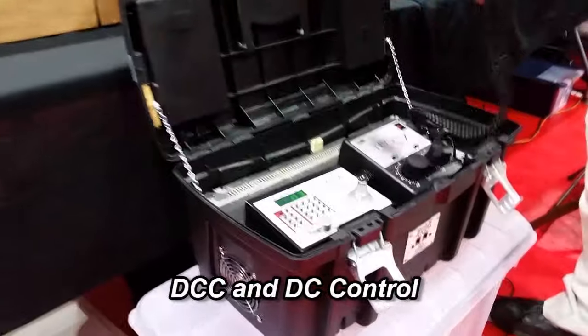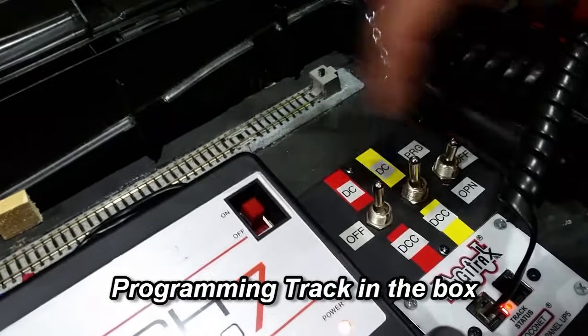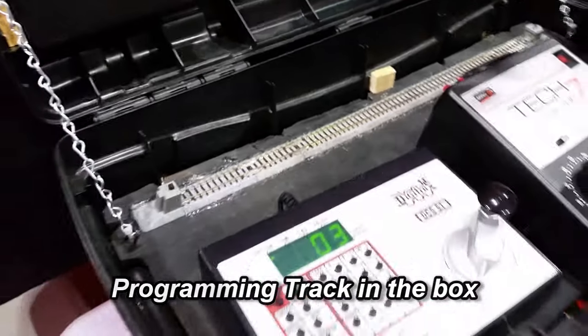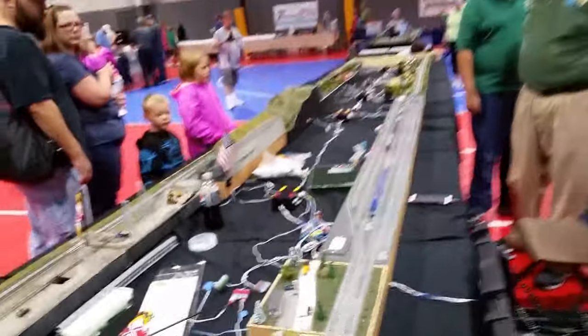This thing is cool. It's got everything a modular layout needs. It can control both DCC and DC layouts, and it's even got a built-in programming track right in the box. With a modular layout in mind, Dave built this thing to be easy to set up and operate. It only has two connections on the rear — one delivers inbound power to the box, and the other delivers power to the track. Inside the box, toggle switches can be switched back and forth depending on the layout mode, DC or DCC. That's Dave Clyde there, and it looks like it makes it real easy for the guys to be up and running in no time. Thanks, Dave. We really enjoyed the visit.